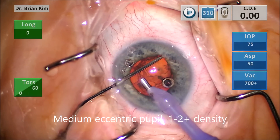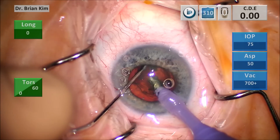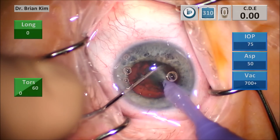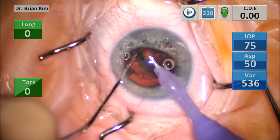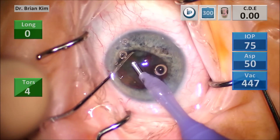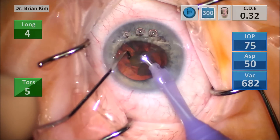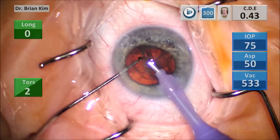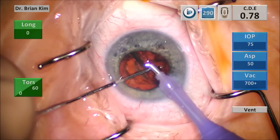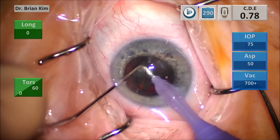Position zero: chopper goes out, FacoTip goes under, bring the two pieces together, break the lens in half, grab the chopper under the anterior capsule — holding the FacoTip the whole time in the same position — and then create that second chop. The beauty of this technique is the FacoTip is not really doing anything; it's a passive player. I'm using it as leverage to help fracture the lens and simply to emulsify. I like to keep it in the central safe zone, away from the cornea, away from the posterior capsule. I'm using the chopper to mobilize all of my pieces and rotate them so they're more accessible to me — position zero during each of those maneuvers — and then I emulsify.